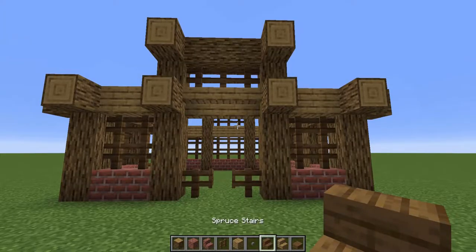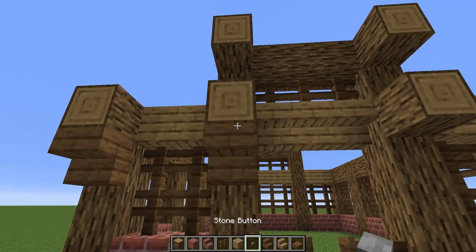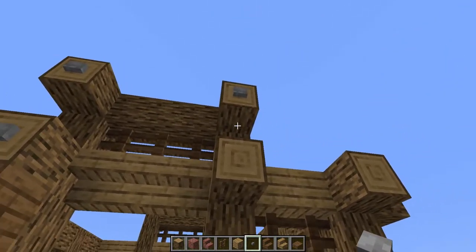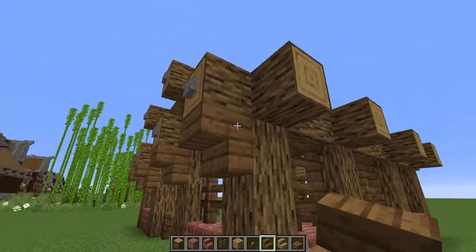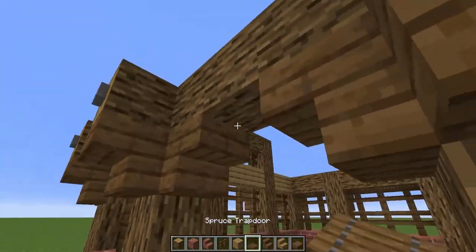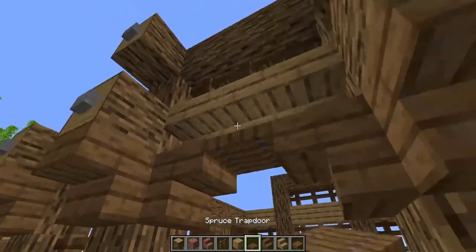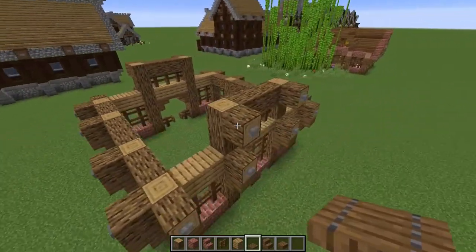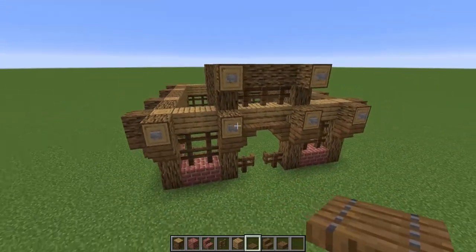Next, grab your buttons and your spruce stairs. Put an upside-down stair underneath each of the beams poking out, then cap them all with a button — excluding one small gap we'll handle in a moment. Go around the whole build and place in your stairs and buttons. On each of the entrances, also place an upside-down stair and between them include a trapdoor — be sure to do it on the front even with those stairs there. At this point you should have something that looks similar to this; if not, go back and check.